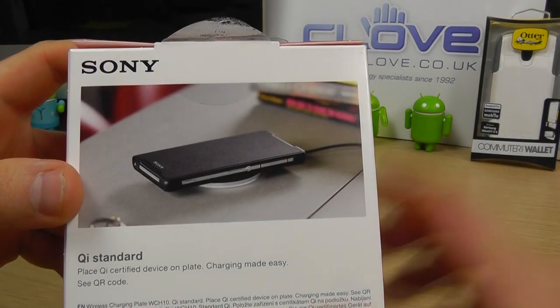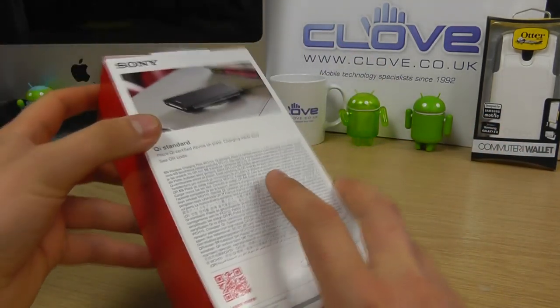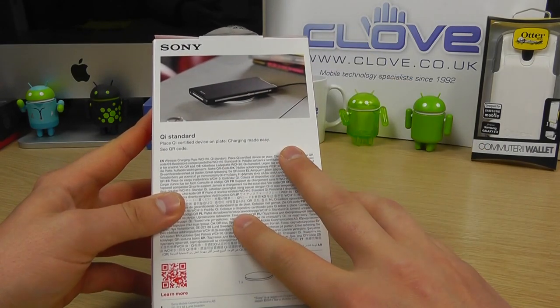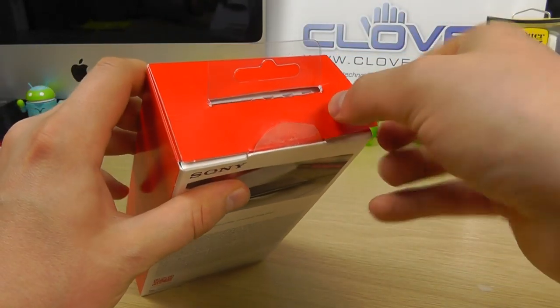On the back we've got a photo of the Sony Xperia Z2 in a case charging on this pad. This has been released in conjunction with the cover for the Sony Xperia Z2, which you can charge your device on. Without further ado, let's open this up and show you what you get in the box.